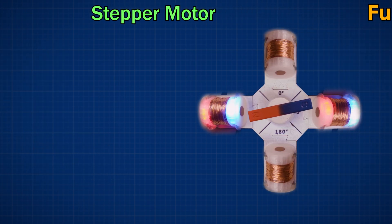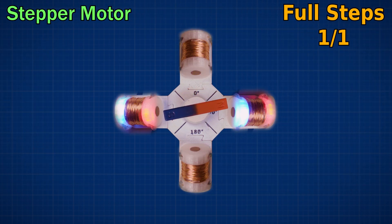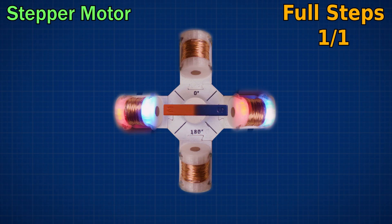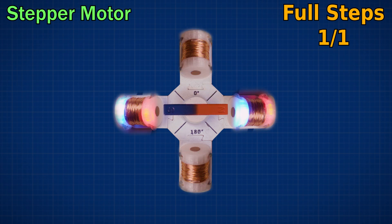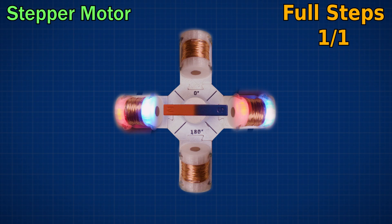Let's look now at a basic stepper motor design. As you can see here, the magnet pairs are being turned on one at a time, and the rotor is being pulled into alignment, and then held in place until the next phase of rotation. Each of these moves is called a step — a known amount of rotation, in this case 90 degrees.